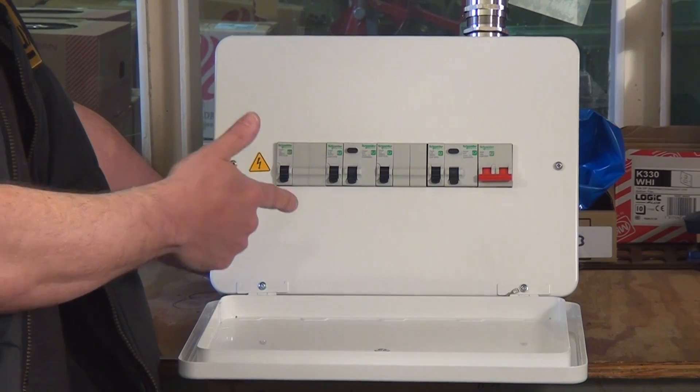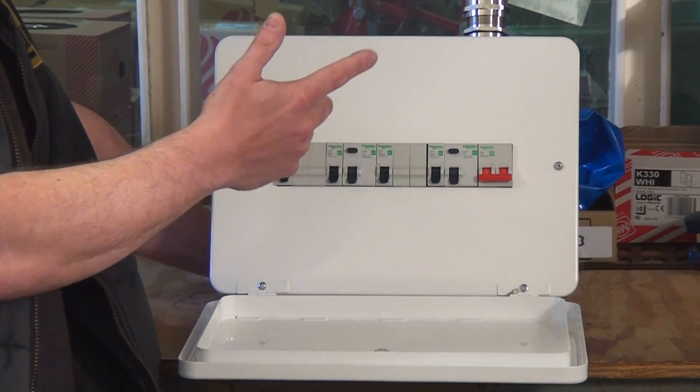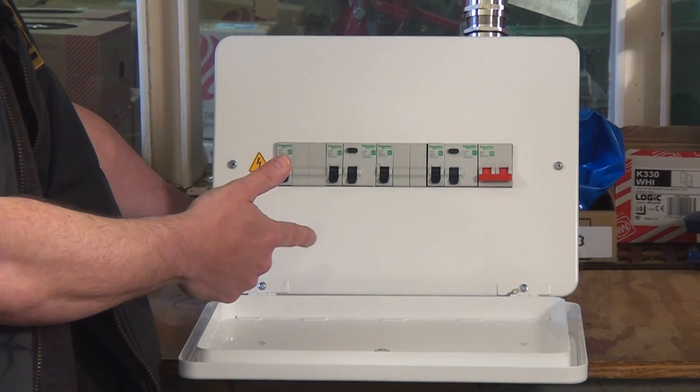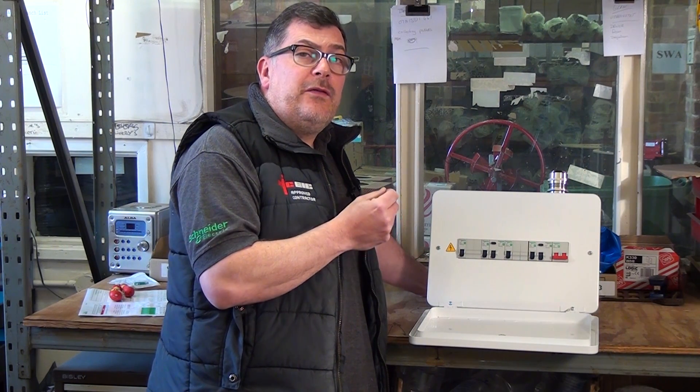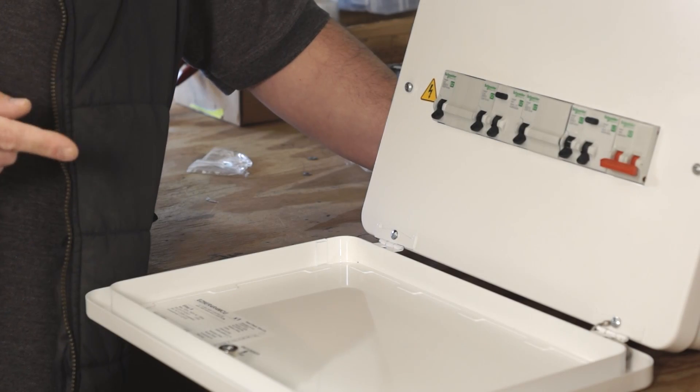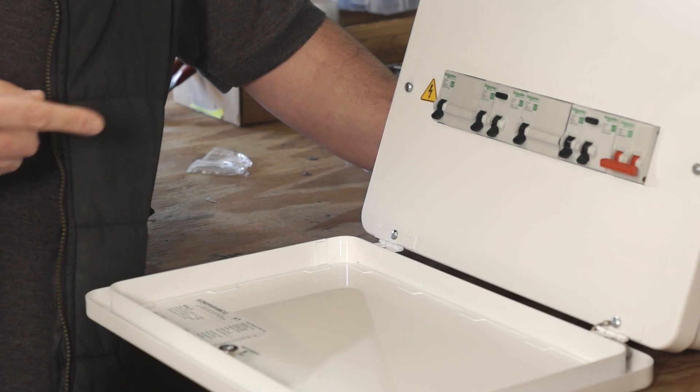In 2015, Amendment 3 came into force with BS 7671. In regard to consumer units, it stipulated that all consumer units should be constructed of non-combustible material. The reason for that was there was an increase in house fires. These new metal consumer units can contain a fire for much longer and therefore are a safer option.